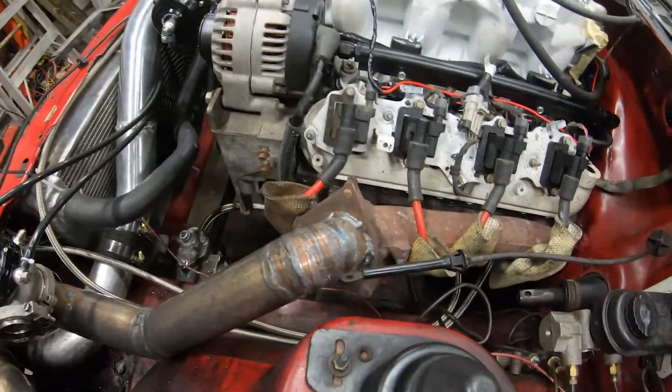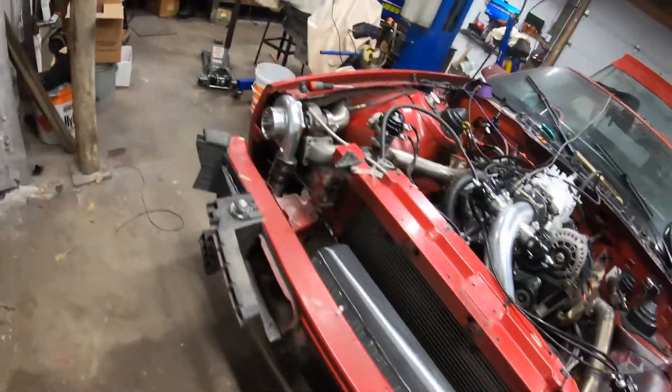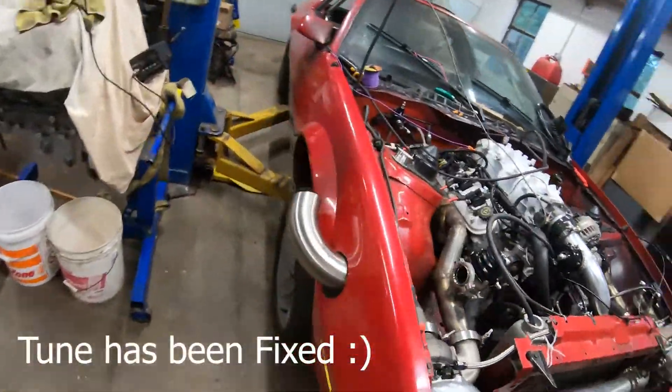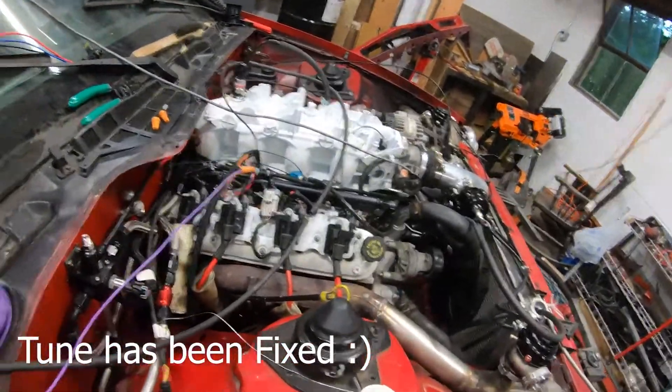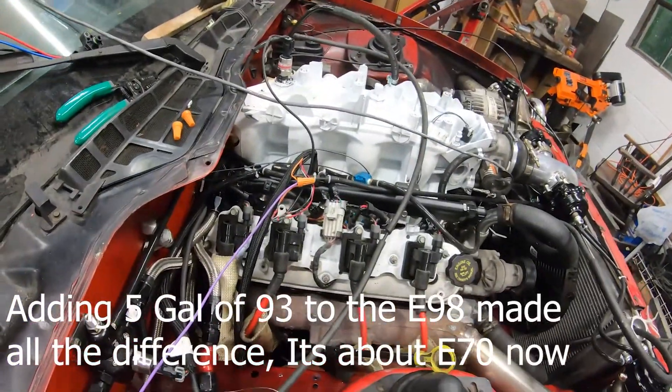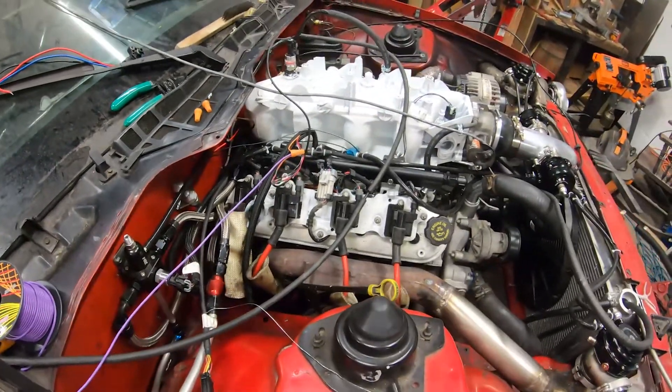It's coming along pretty good. Still gotta get the tune right on it — I need to add some regular gas to the tank, I just have 98 octane in it right now — and get the 3-point MAC valve hooked up.